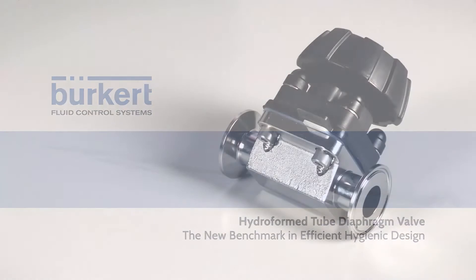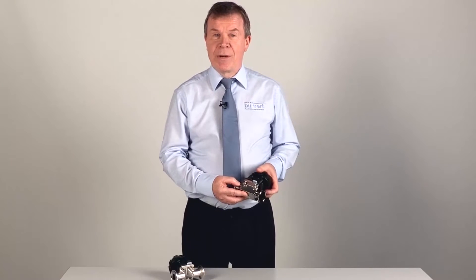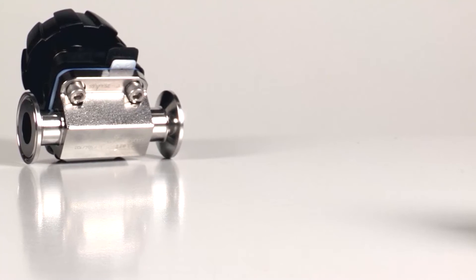Hygienic diaphragm valves haven't changed much since they were first introduced many years ago. They are usually made from either a forged or a cast stainless steel body, and then machined and polished, which may still be a manual process.